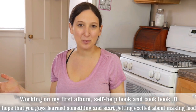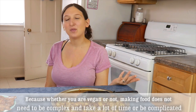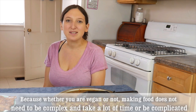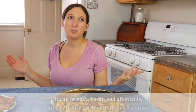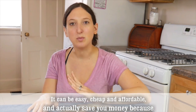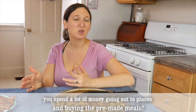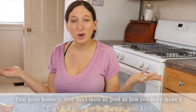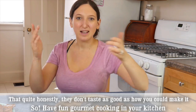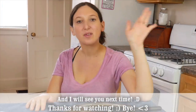I hope that you guys learned something in this video and that you're excited about making food, because whether you're vegan or not, making food does not need to be complex or take a long time. It can be easy, cheap, and affordable, and actually save you money — because you spend a lot going out and buying pre-made meals that, quite honestly, don't taste as good as what you can make yourself. So have fun cooking in your kitchen, and I will see you guys next time. Thanks for watching, bye!